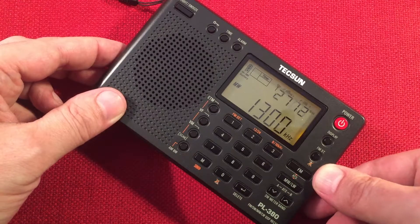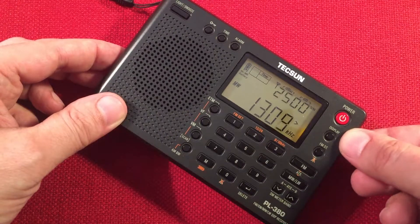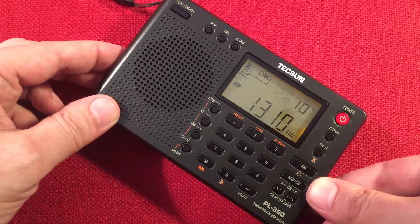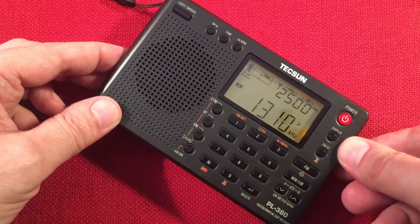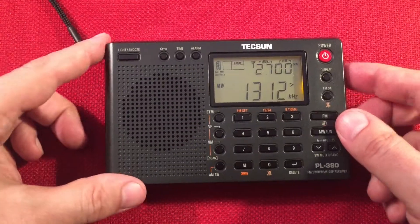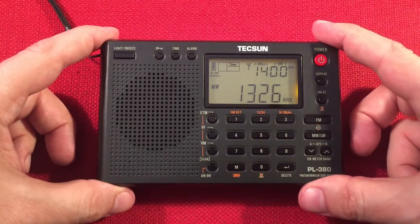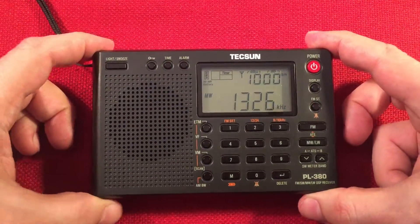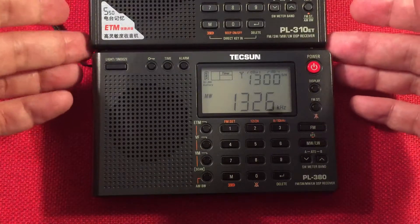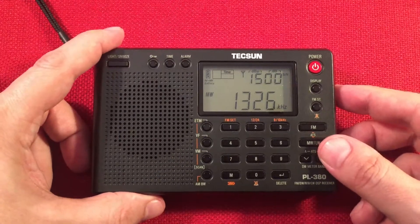WRDZ, LaGrange, Illinois. WIBA, Madison, Wisconsin. A lot of links to this radio below — it's a pretty cool radio. Some people might like the features of this one more than the 310. They're about the same size — 310 might just be a tad larger. Okay, let's keep going.